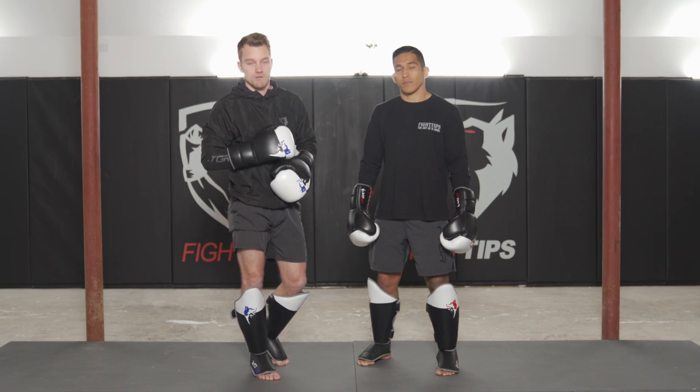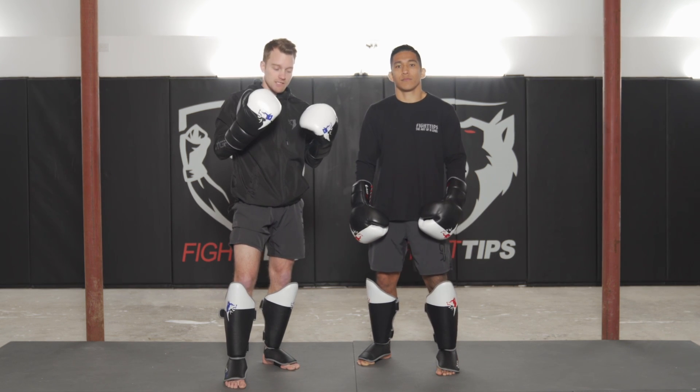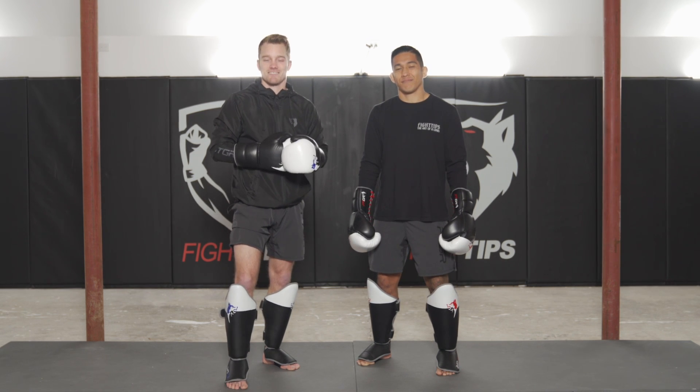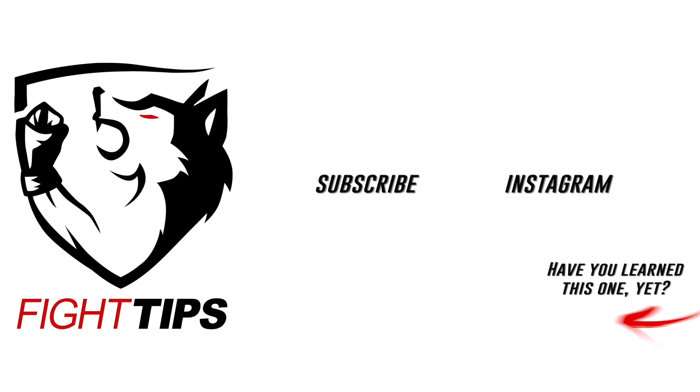Be sure to subscribe to get the fight tips before your opponent does. If you need new gear, check out fighttipsgear.com, and give this man a follow — links in the description for his Instagram. Until then, I'm Shane and Vince — Fight Tips for the underdogs.